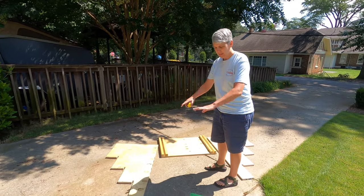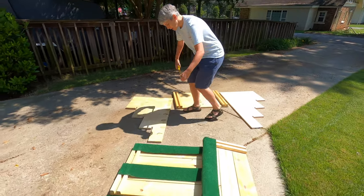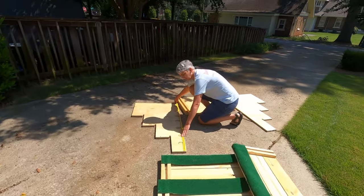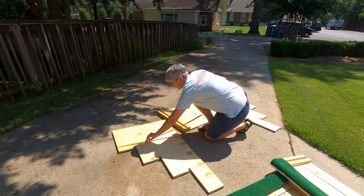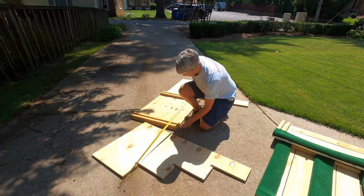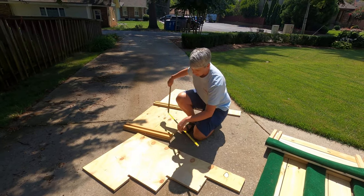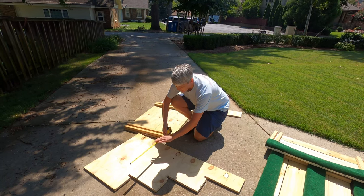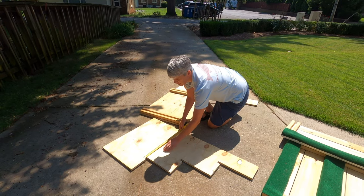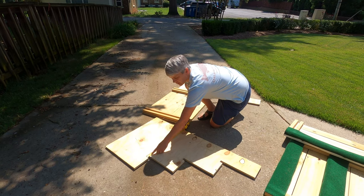As you can see, it all lays out flat. These are the sides here and they measure a total of four feet in length. The height is 26 and a quarter inches because you're going to have a top that's three-quarter inch. Each one of these has a little cutout that's three-quarter inches so that the plywood will fit in there, and I'll show you that in a few minutes.